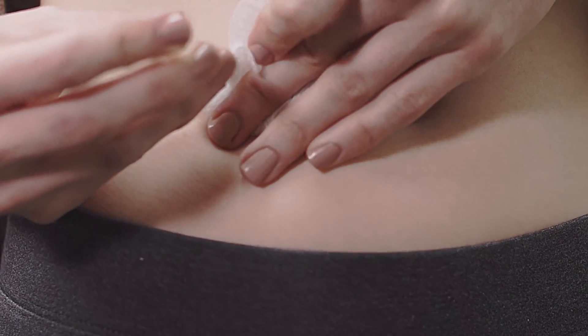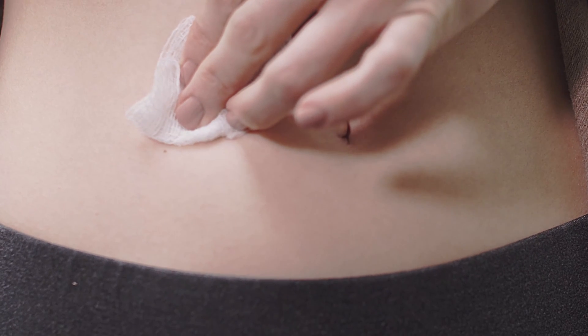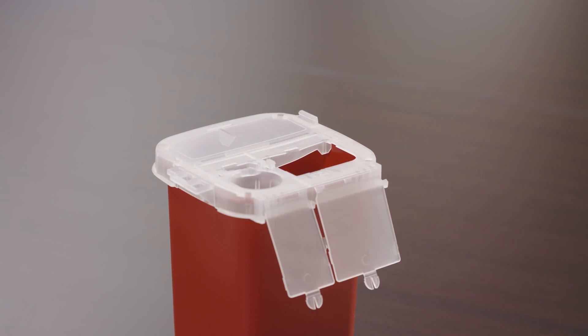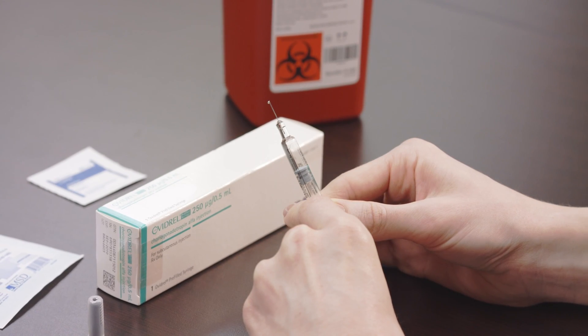Gently remove the syringe and apply pressure with gauze. Dispose of the used syringe into the designated sharps container. Thank you for watching this instructional video for the Ovidril injection.